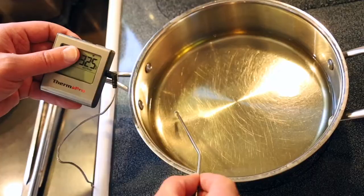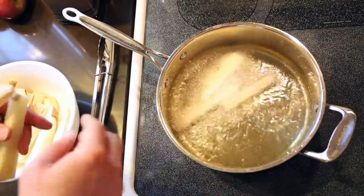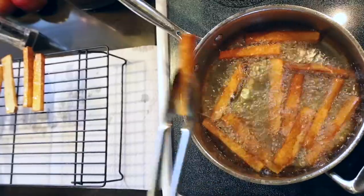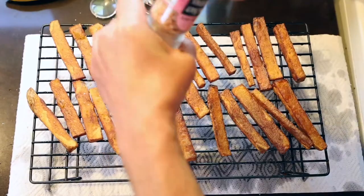I'm using canola oil at 325 degrees to make my fries, and sauteing the fennel to get it caramelized. For extra crispy fries, drain them on a rack and then fry them twice. And of course, don't forget to season them.